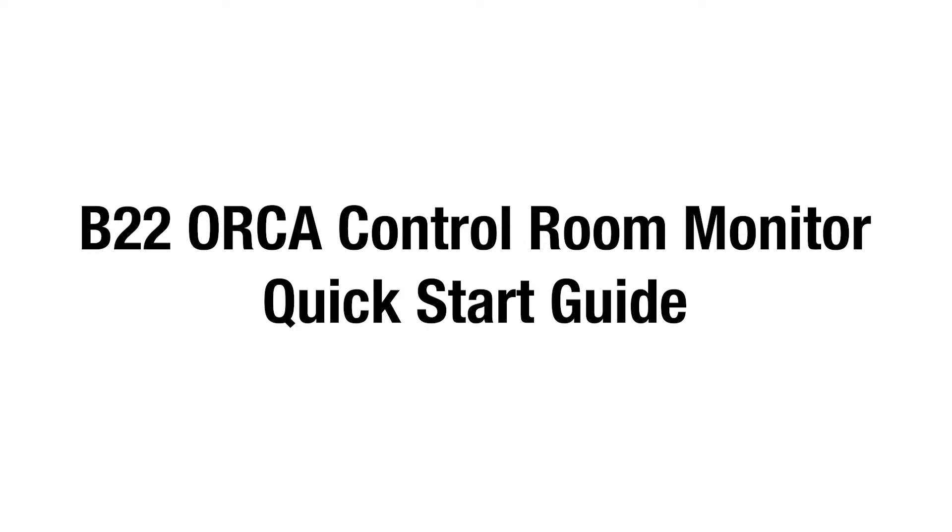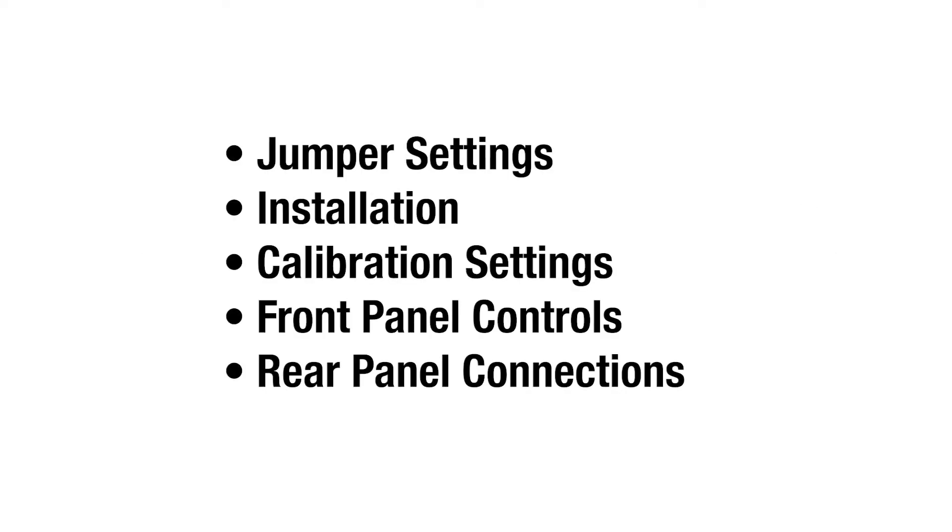Welcome to the B22 Orca Control Room Monitor Quick Start Guide. In this video, we will be covering jumper settings for Avid Delay Compensation and DAC filters, installing the B22 Orca into the B80 and B16 motherships, calibration settings, front panel control, and rear panel connections.